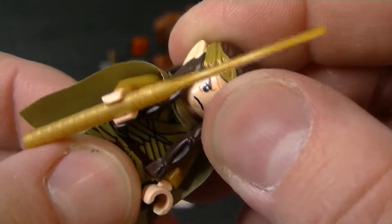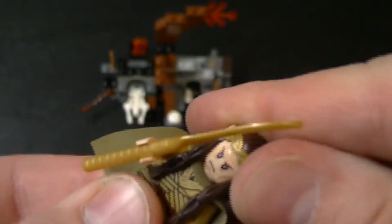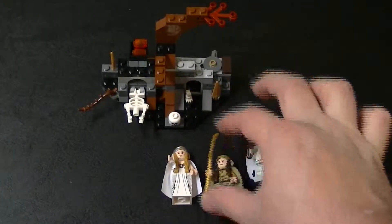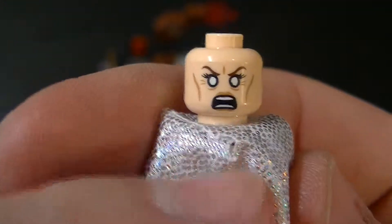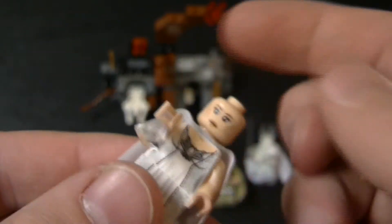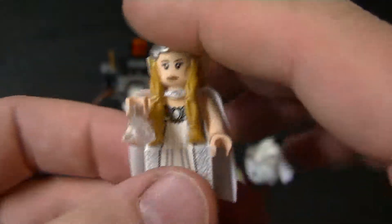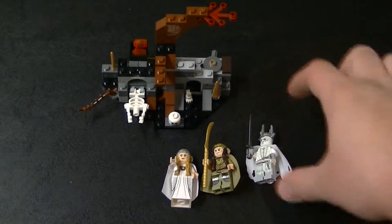He's also got two faces, which I probably should have showed for Galadriel too. Elrond has a smiling face and a serious stern face. I'll show you Galadriel's as well because her other face is kind of scary. She's got this regular one, and she's also got this mean, mad face with white eyes — which I guess is her freak-out moment like in Fellowship of the Ring when she gets tempted by the ring.